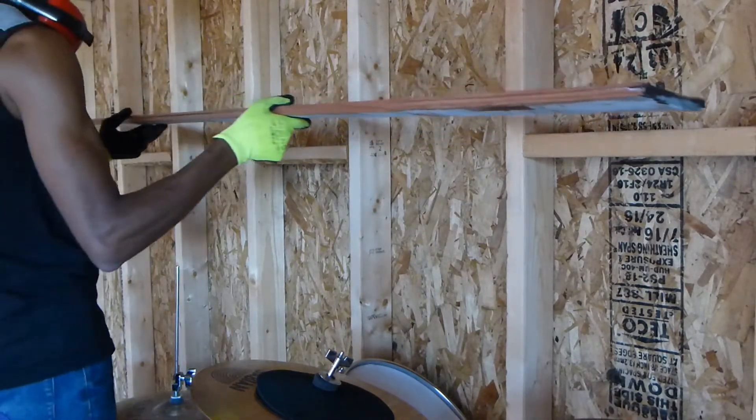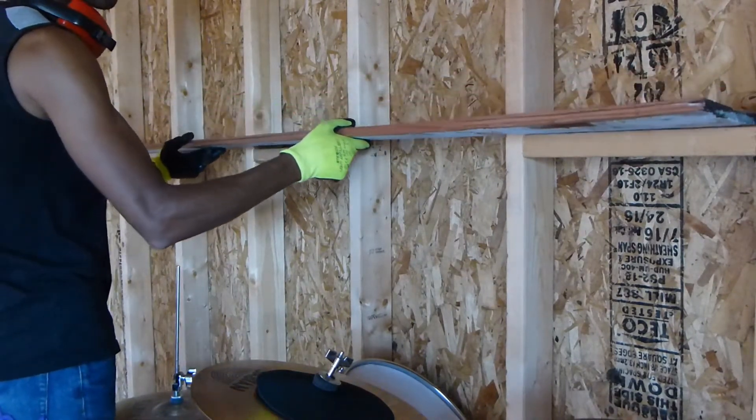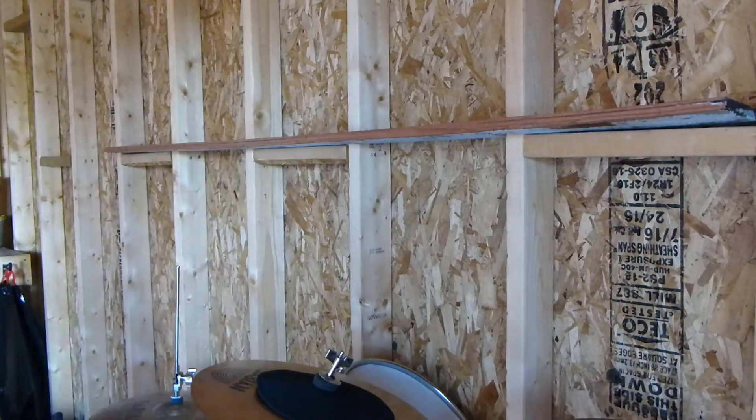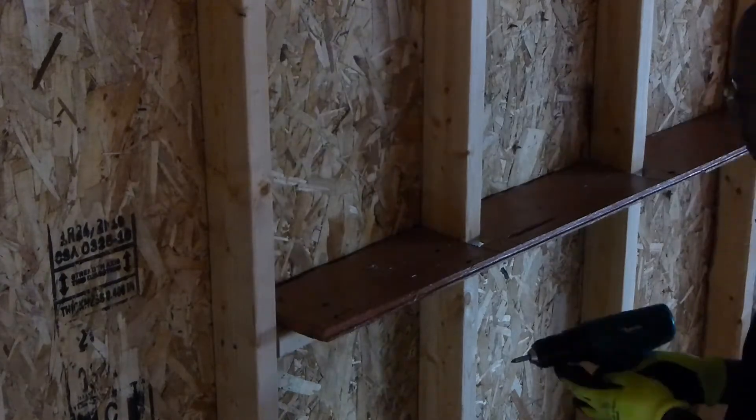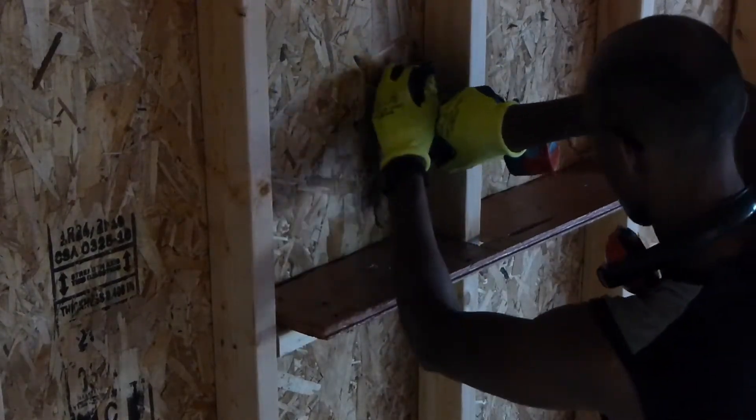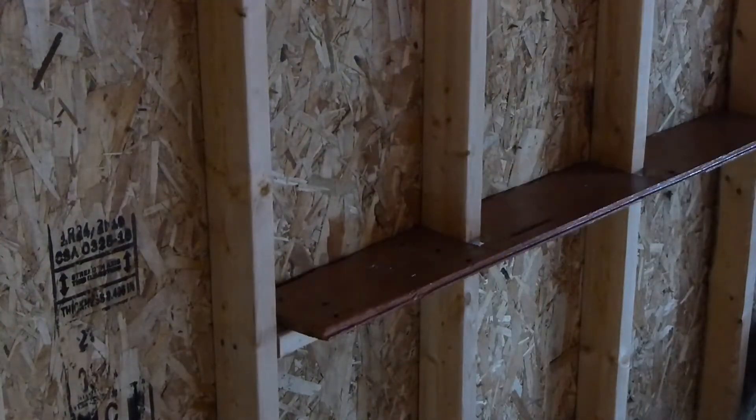It's always nice when you're done cutting something and it fits perfect right in place. The whole shelf will just be held together with six screws — two screws into each stud support.